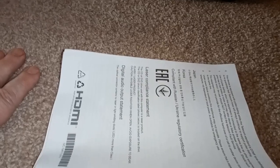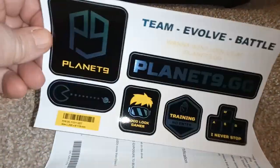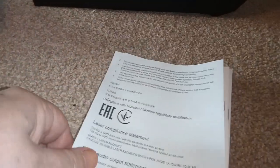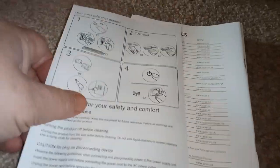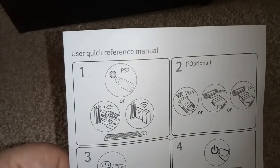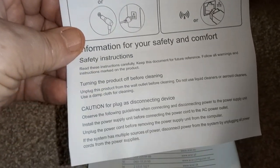We have here the book — the only book that comes with it. It doesn't say very much in there; it's basically the FCC safety guide. And it sort of tells you about safety and comfort. Quick reference guide: plug it in. It doesn't have VGA, so you can't use that.